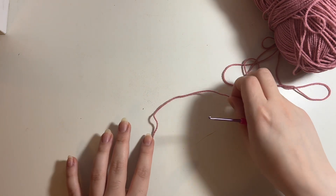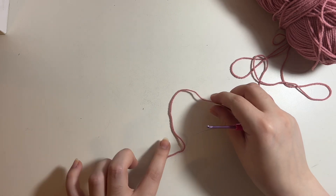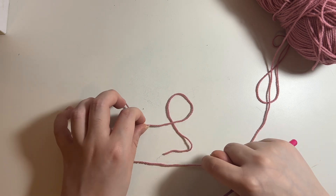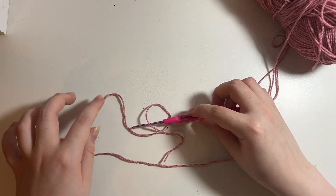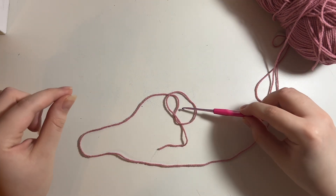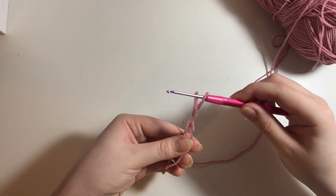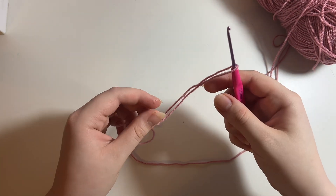To make a slip knot, I'm going to lay it out to show you. This is your yarn — this is the tail end, and this is the end connected to your working ball of yarn. What you do is make a circle, bring the yarn attached to your working ball over on top of the tail, then put your hook into the circle, grab that end, and bring it into the circle. Then put your yarn under that strand you just brought into the circle and pick up your work.